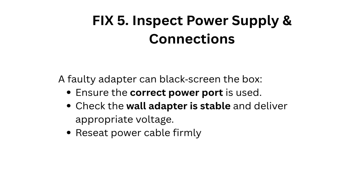Fix 5: Inspect the power supply and connections. A faulty adapter can cause a black screen on the box. Ensure the correct power port is used, check that the wall adapter is stable and delivering the appropriate voltage, and reseat the power cable firmly.